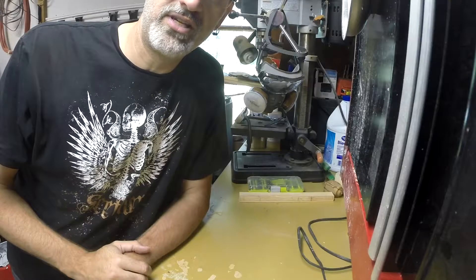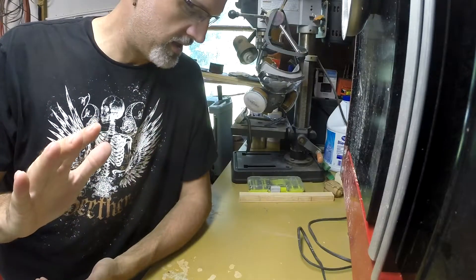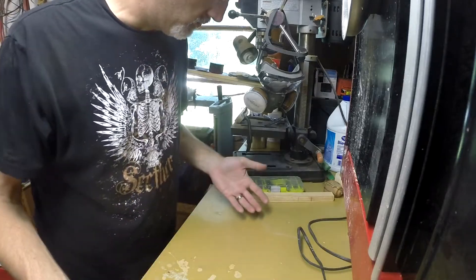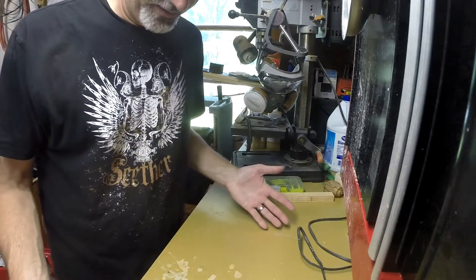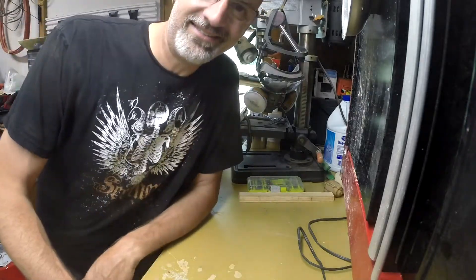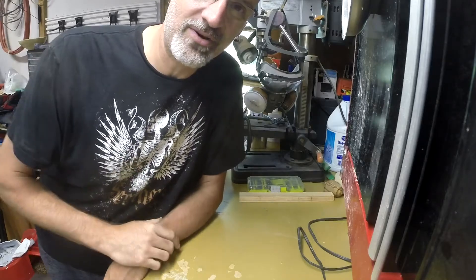Hey out there YouTube, it's Double D with Tournage Dubois. Today we are going to be working... Where'd my lathe go? What happened? Oh that's right, this week it's a shop upgrade. Let's show you what's going on.